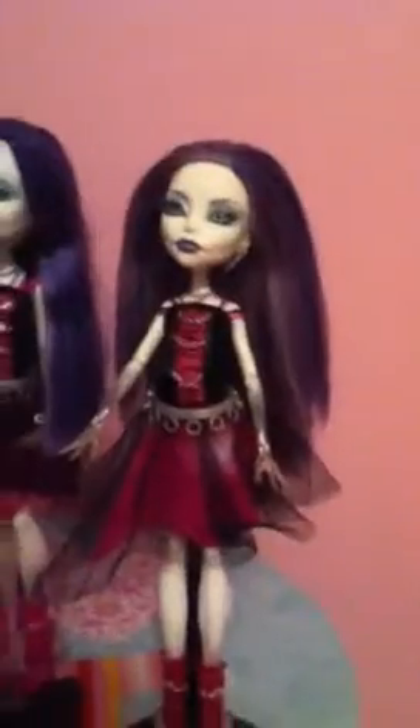Today I'm going to compare the Alive Spectra and the Real Spectra. I got the Alive Spectra at Toys R Us — they also had the Alive Claudine, and I think maybe Frankie, but I'm not sure. I just liked Spectra the best.